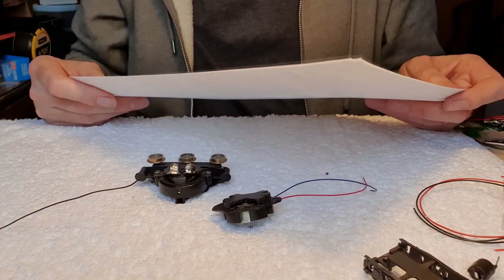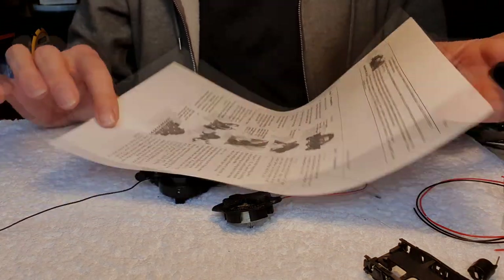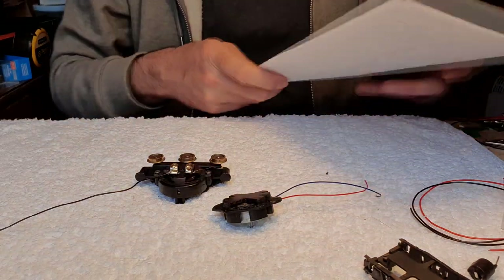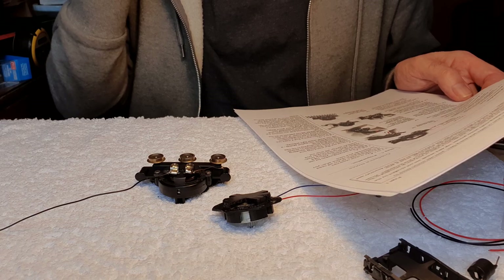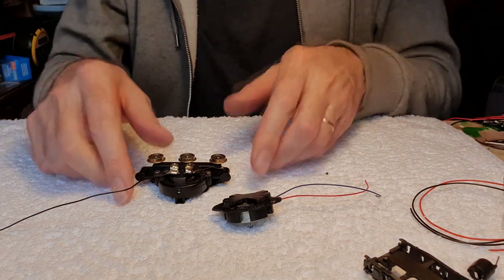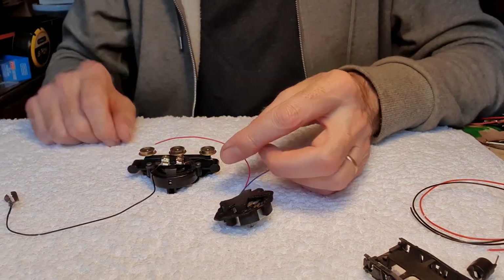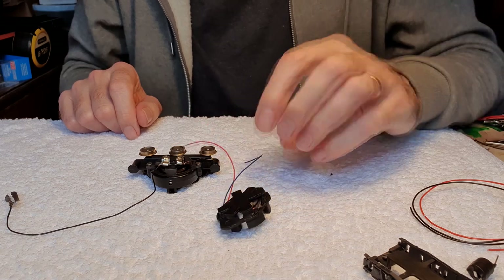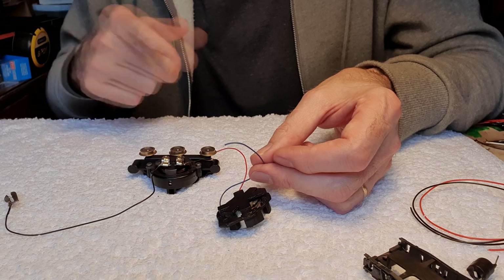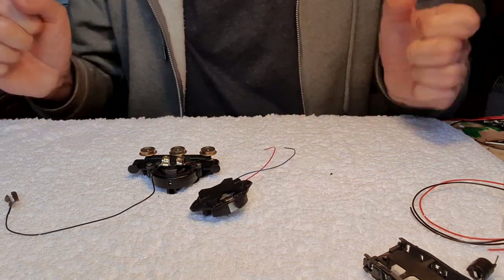On the website there are instructions you can download to help you. It's pretty straightforward, though the one thing that would have caught me out is that on this particular motor the instruction is to connect the red wire from the motor to the unpowered bogie and connect the black wire to the powered bogie. I would have done it the other way around, so I would probably have made my locomotive go backwards.